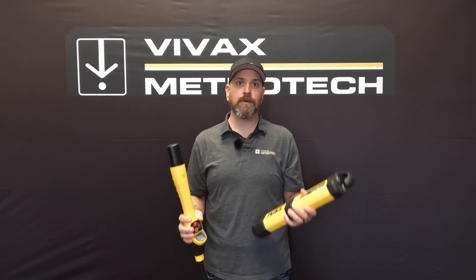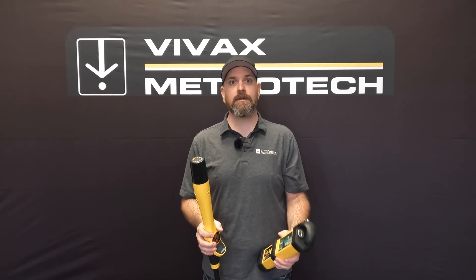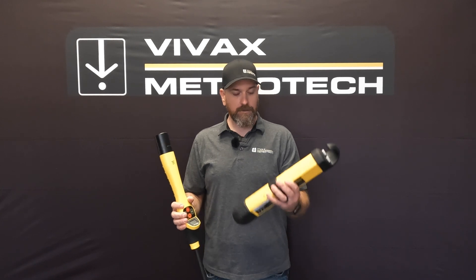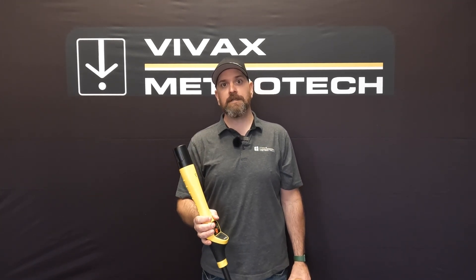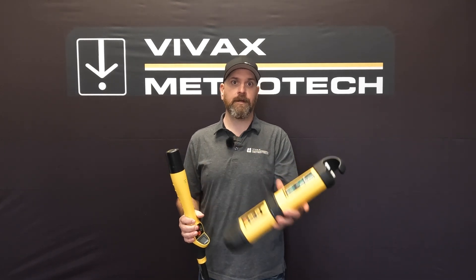The only difference between the two is the frequencies that they use — everything I'm going to show you is going to be exactly the same. We're going to be hooking up to a trace wire, showing you how to hook up, how to use the transmitter, turn it on, and then the functions of the actual receiver. So let's get into this now.